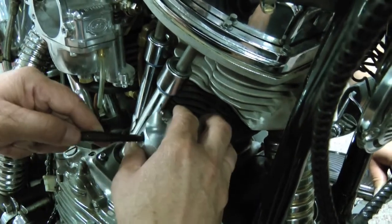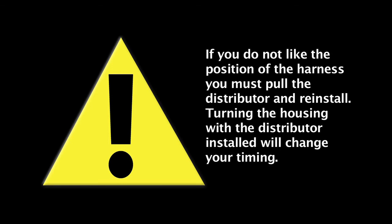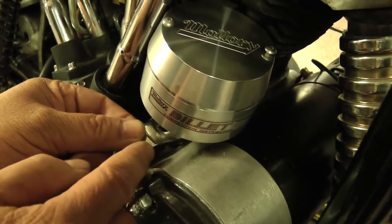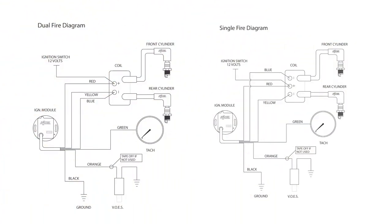Install the top cover using the two button head screws so that the wire harness will exit the top cover between the pushrod tubes and the cylinders. If the harness does not line up, repeat this step — simply turning the housing with the distributor installed would otherwise change your timing. Finish tightening the distributor clamp and route the wire harness loom through your frame to your coil. Complete your installation by wiring according to the appropriate diagram for your coil configuration.